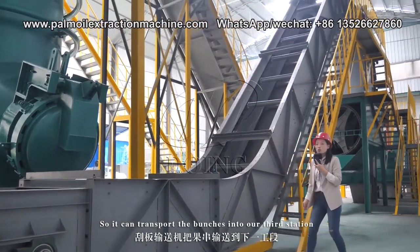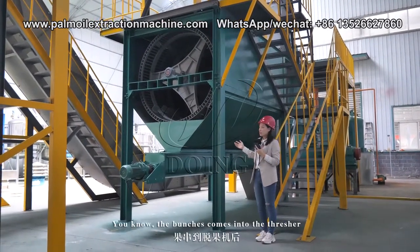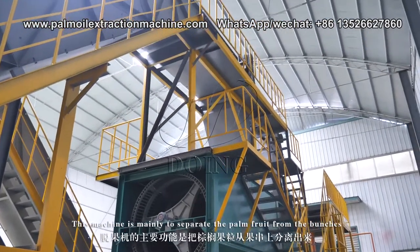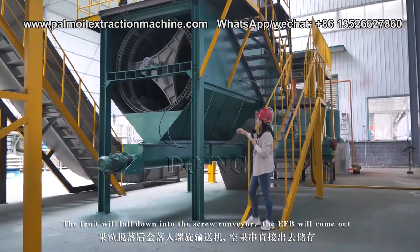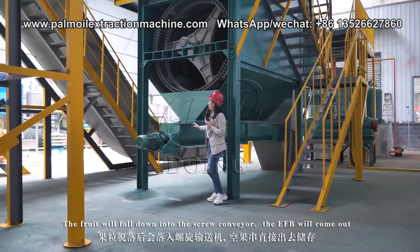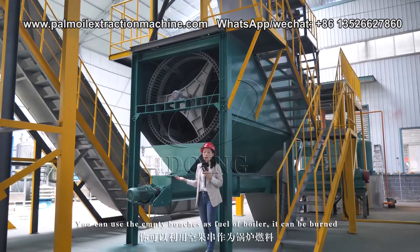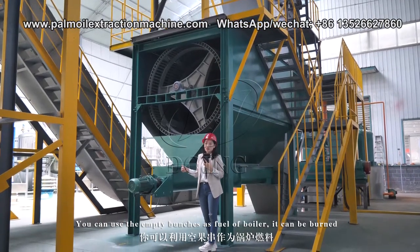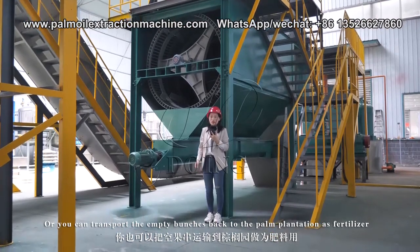After sterilization, the FFB is unloaded into the scraper conveyor and transported to the third station, called the thresher station. The FFB bunches come into the thresher, which is mainly used to separate the palm fruit from the bunches. The fruit falls down into the screw conveyor, and the empty bunches come out — they can be used as boiler fuel or transported back to the palm plantation as fertilizer.